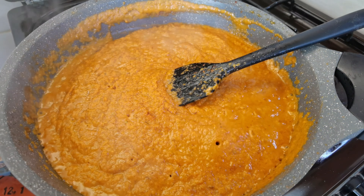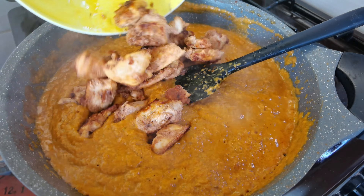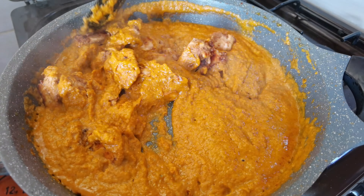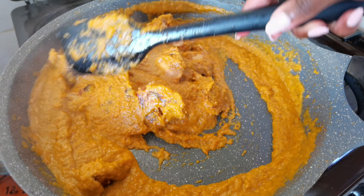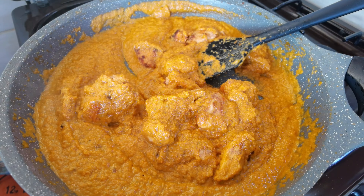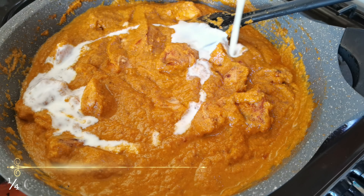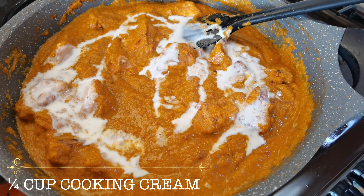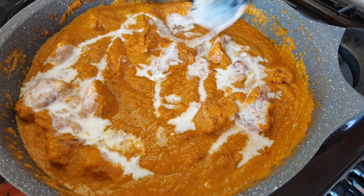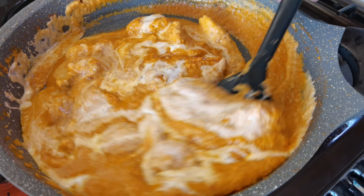The chicken tikka sauce is looking like a thousand bucks, so I'm going to add in my chicken and mix it in. Lastly, I'm adding about a quarter cup of cooking cream — just pour that onto your chicken. Cover and let this simmer for about five minutes.